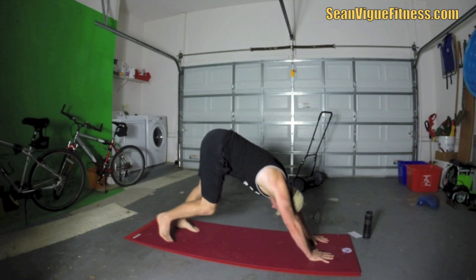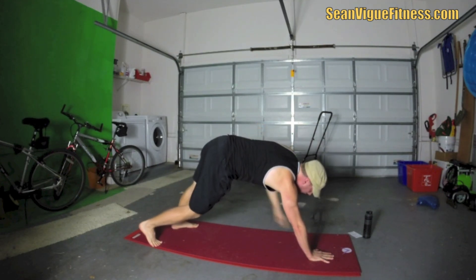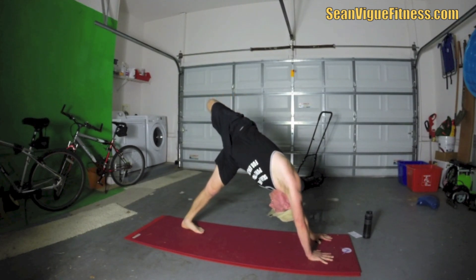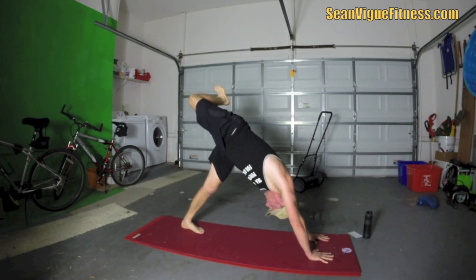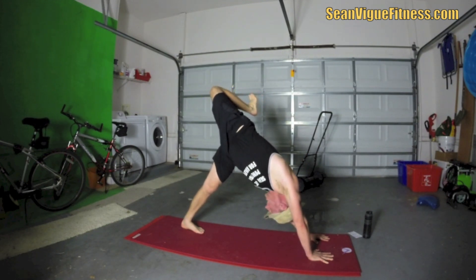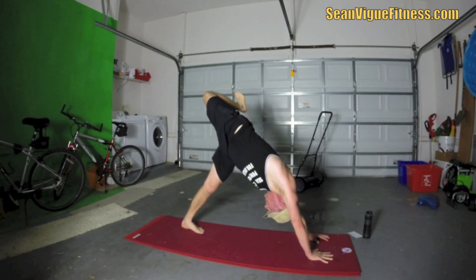Step the feet in. We're going to take that right leg, bring it up, open that hip a little bit. Bend the knee so we can open up the sides and get a nice twist. Flex that foot. As you inhale, reach the knee a little higher. As you exhale, open it up. Feel that in the back muscles as well.